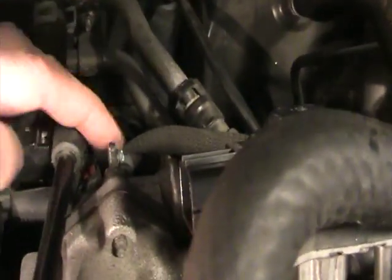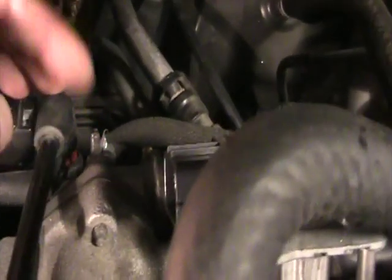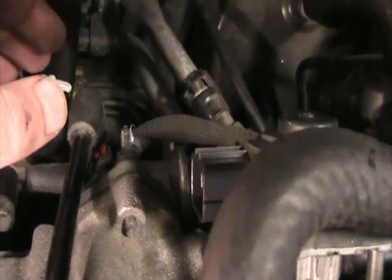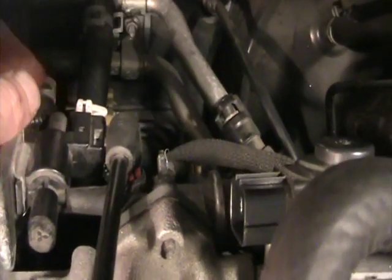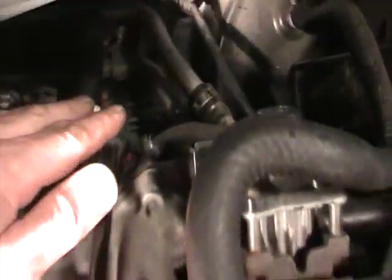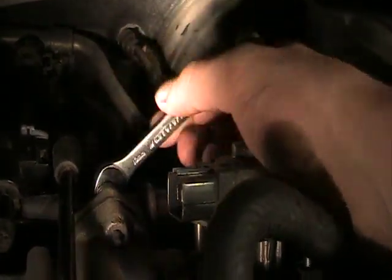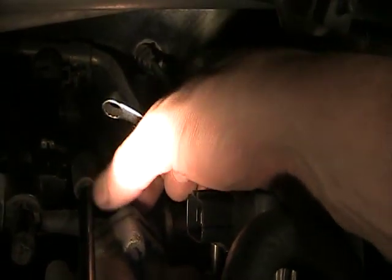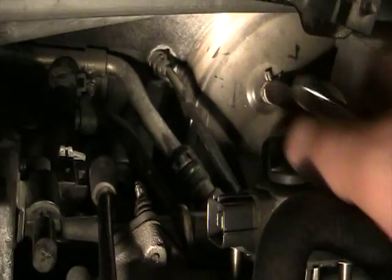I'm not sure what bolt size — I'm going to find out in a second. You're going to need a long socket, looks like a 10mm. There's one bolt here and one on the bottom, and we're going to unbolt those. Keep in mind when you unbolt this there's a thin metallic gasket that can fall off very easily — it needs to be ready to catch, or it might be sticking to the manifold itself, so keep that in mind.